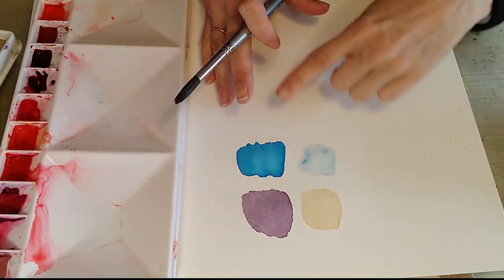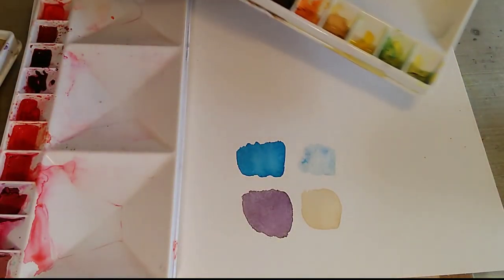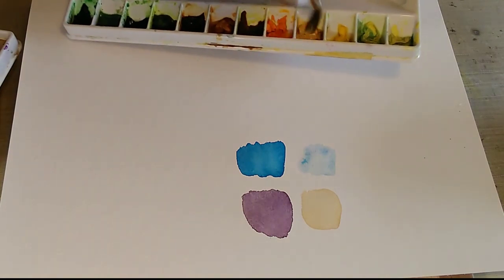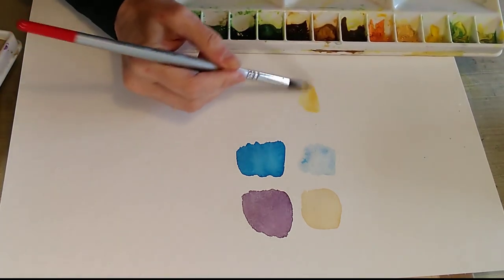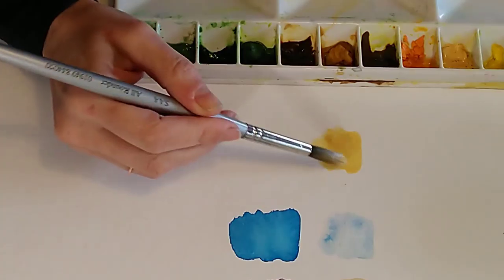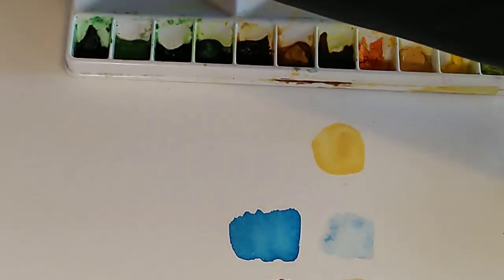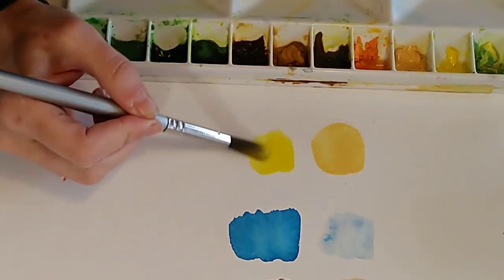The opposite of transparent staining colours are semi-opaque colours, so let's look now at opacity. Some colours are more opaque than others — one that's quite known for being opaque is Naples Yellow. The cadmiums also tend to be rather opaque; these have a type of lead in them. If you have watercolours that are fully opaque they are known as gouache or designer's gouache, which is technically a different medium — it's basically watercolour with white paint added.